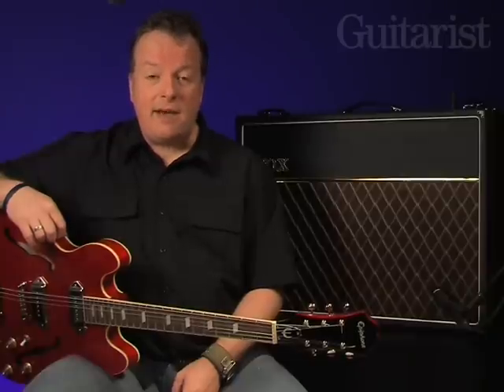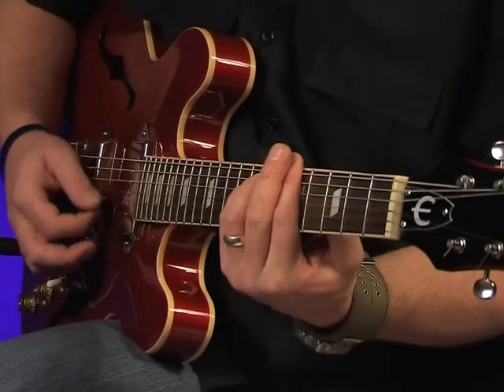There's also a very smart onboard tremolo that can be switched in and out with the optional foot switch. Here's a subtle setting with the speed set to around 7 and the depth to around 4.